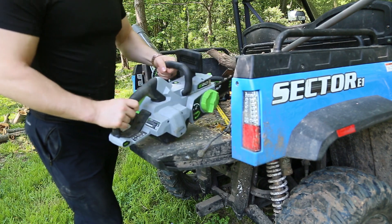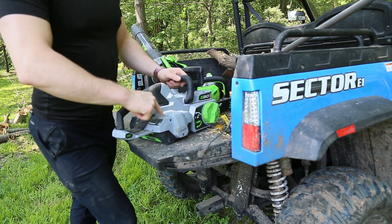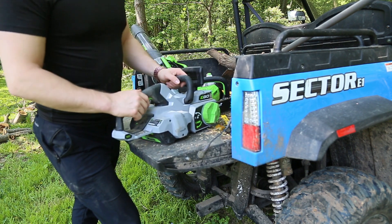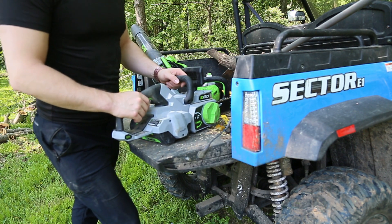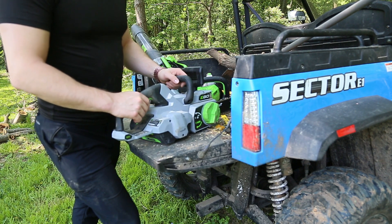I had a Makita 36-volt chainsaw that required you to press the on/off button every single time you used it. There was an auto-off after something ridiculously low — 20 seconds, 30 seconds, something like that.